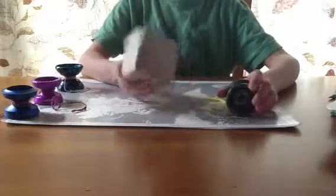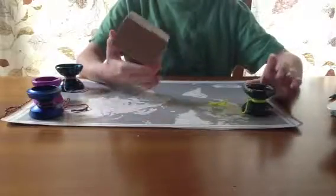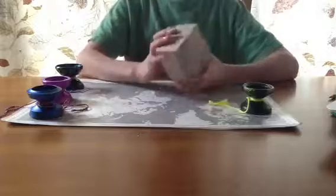I'm going to do a review on the Narwhal. This yo-yo is fantastic. I can't even describe it, it's so good.